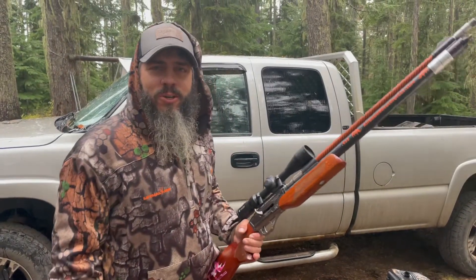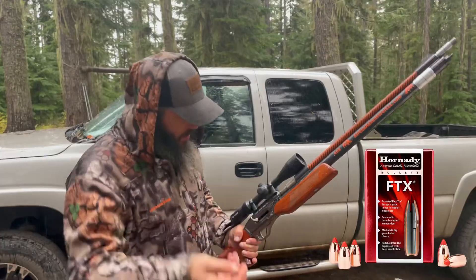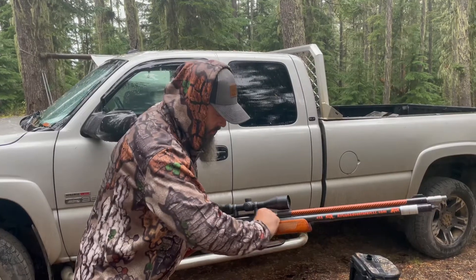We got the Airgun Adventurer modified Sam Yang. It's got a copper barrel on it, shooting copper bullets. I'm here to prove that what Nick has been saying this whole time actually works.